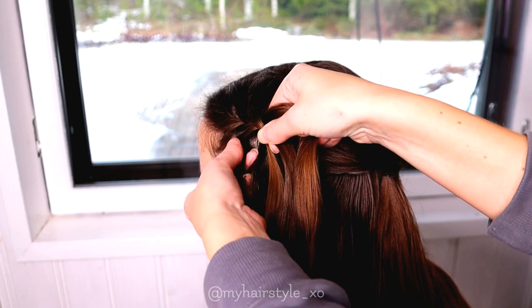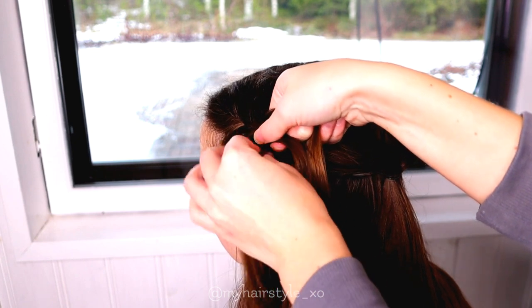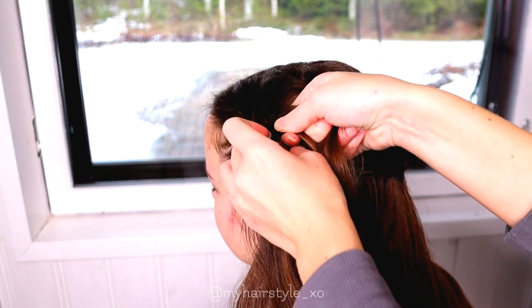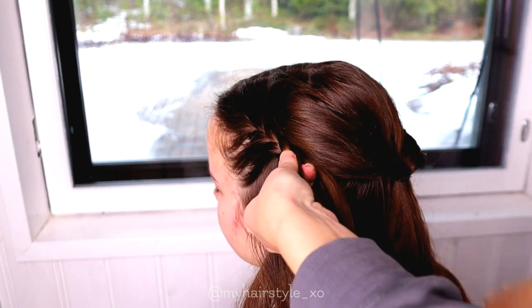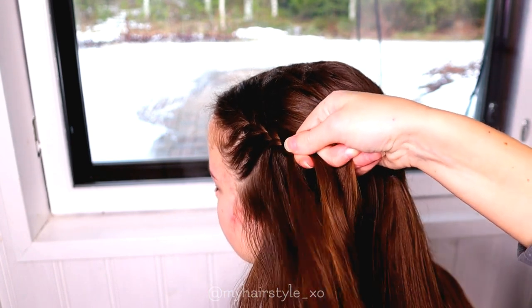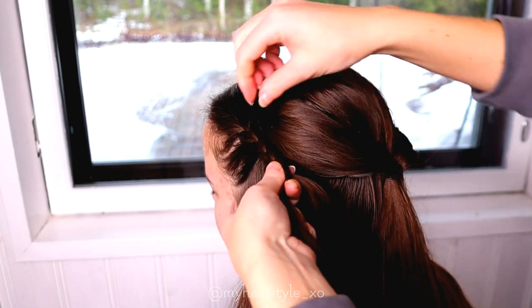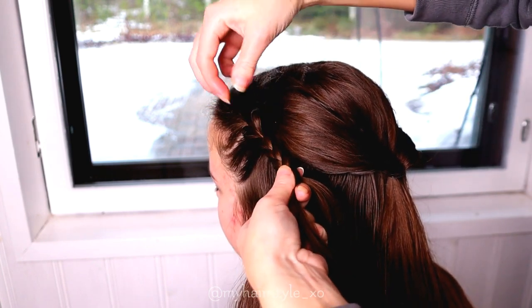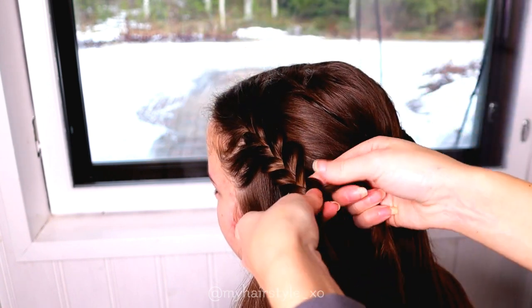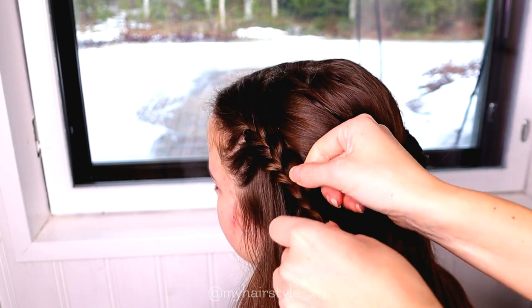So if you want to create a looser look, you can skip this step and just create a three-strand braid with no addings. Just left over, then right over, left over, right over, and so on. To get more volume for this look, pancake the edges of the braid. Then continue braiding until the braid reaches the back of your head.